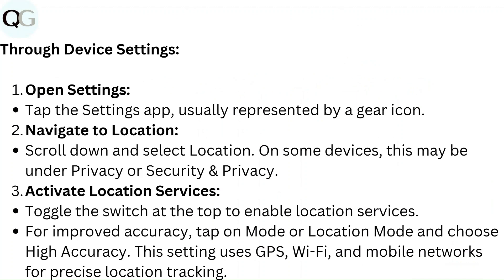Through device settings: Open the Settings app, usually represented by a gear icon. Scroll down and select Location — on some devices this may be under Privacy or Security and Privacy. Toggle the switch at the top to enable location services. For improved accuracy, tap on Mode or Location Mode and choose High Accuracy.